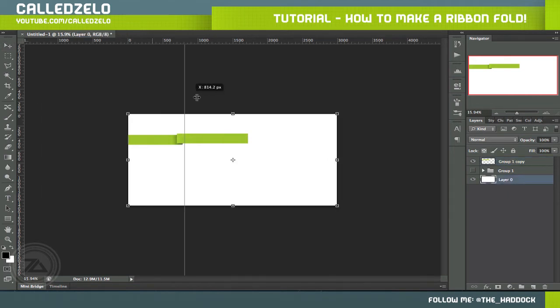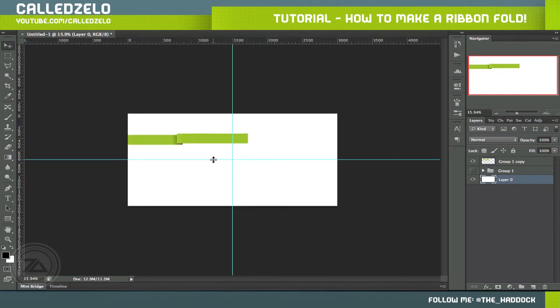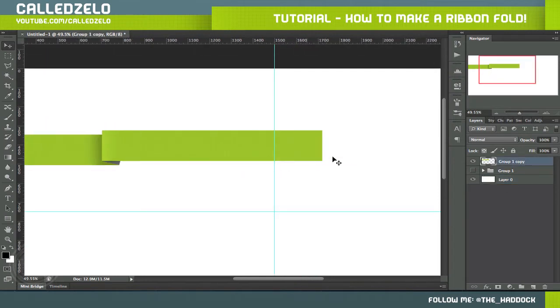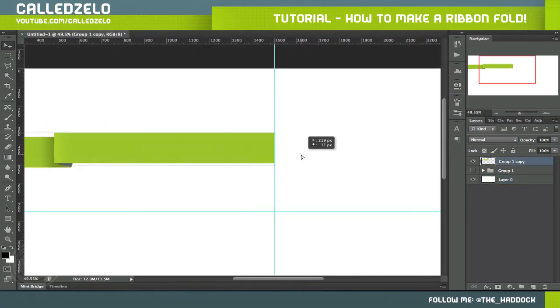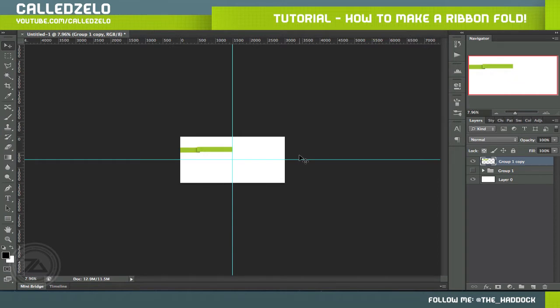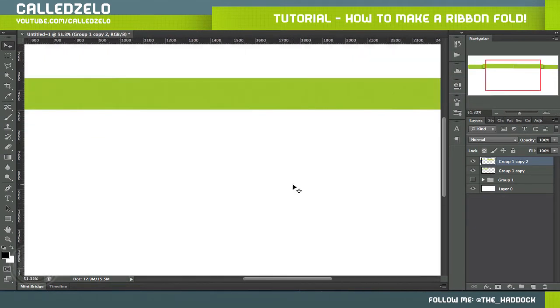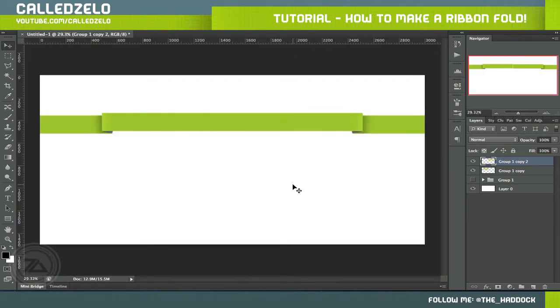Get your guides — if you don't have them, just hit Ctrl/Command R and drag them out. Grab your flattened layer, move it halfway, then duplicate it horizontally and connect those. There you go — you have what looks like a ribbon that was bent in.